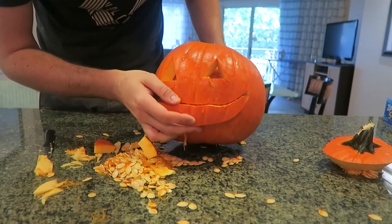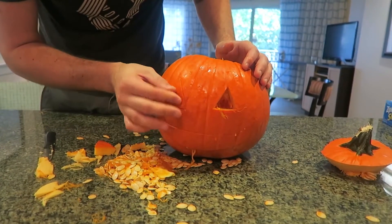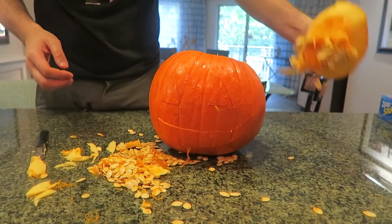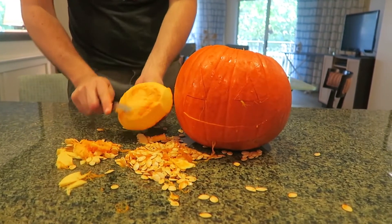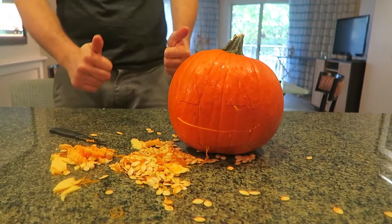After you cut out the pieces, put the pieces back inside of the pumpkin, just like this. Boom. And we need the top as well. Airtight. Awesome.